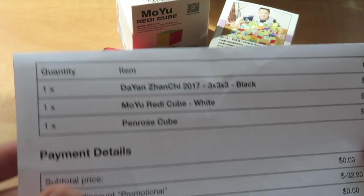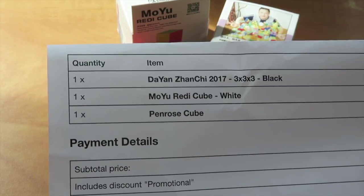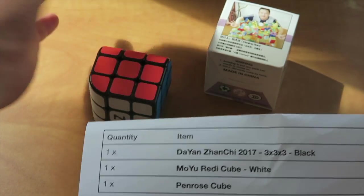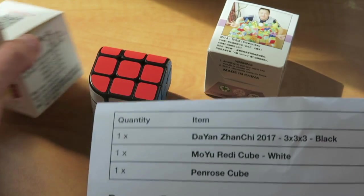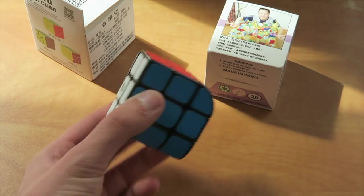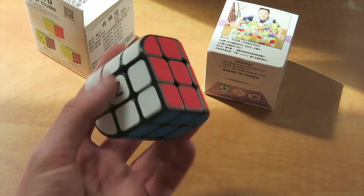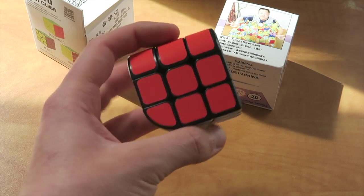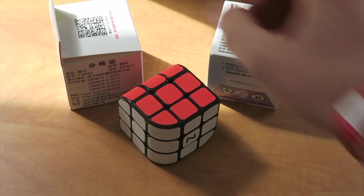In terms of the cubes in the box, we obviously have the Dayan Zanchi 2017, we have the MoYu Ready Cube in white, and then we have the Penrose Cube. I didn't actually know these were out yet — I saw that they were coming out and I got really excited about it because this looks awesome.